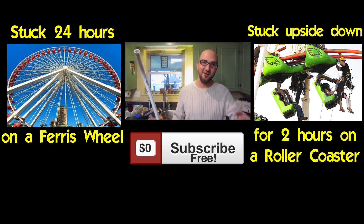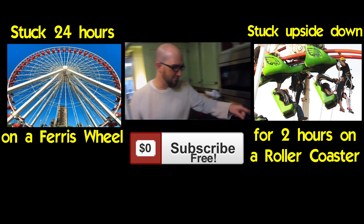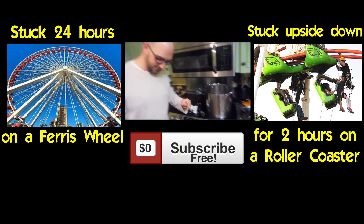Once you do that it'll lock in your answer and take you to my channel page where you can watch some of our other videos. If you want to watch some behind-the-scenes of this video make sure to click that video right there in the middle. If you like our videos make sure to click that subscribe button — we definitely appreciate that.